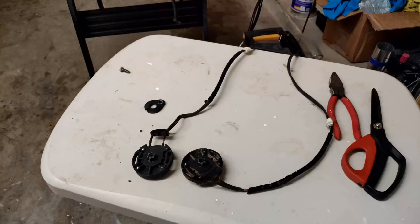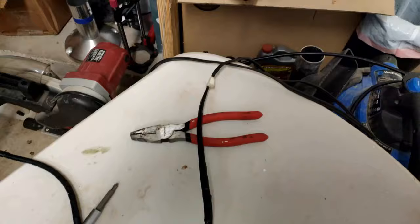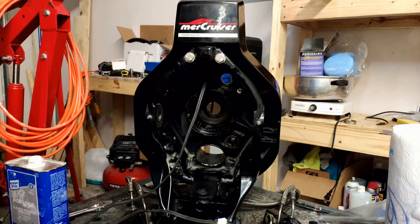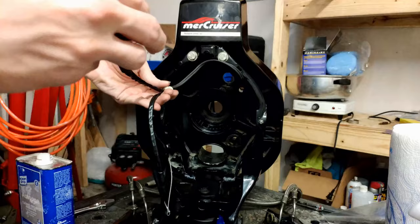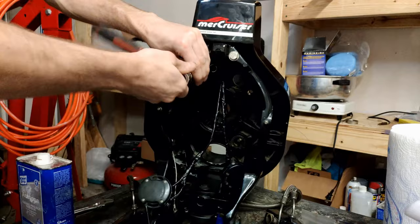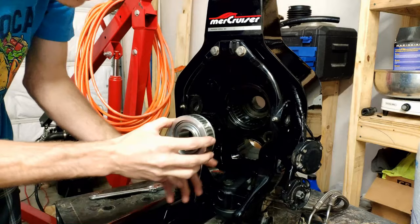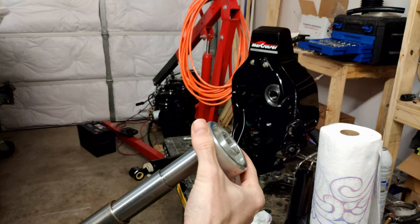Now on with rebuilding. The first thing I'm going to fix is on these trim senders — there was some exposed wiring so we needed to repair the shielding using electrical tape. I know that's not the best fix but it gets it done and will help these last longer. After getting those wires wrapped up I installed them back into the gimbal housing. The next thing I installed was the new gimbal bearing. When installing this, you need to pay attention to where the grease hole is on the gimbal bearing and where the grease hole is on the gimbal housing — line those up, otherwise you might not be greasing it properly and it could rust.